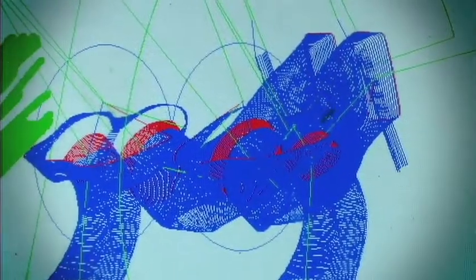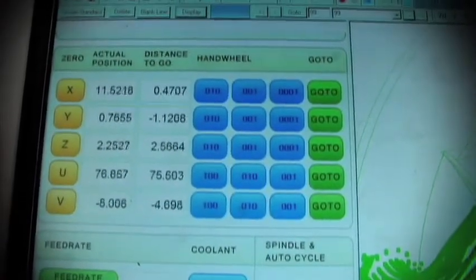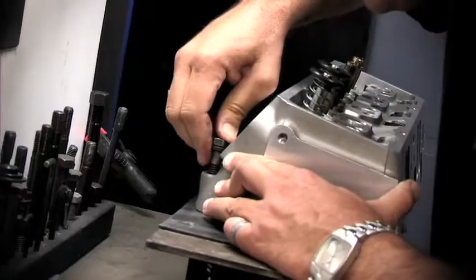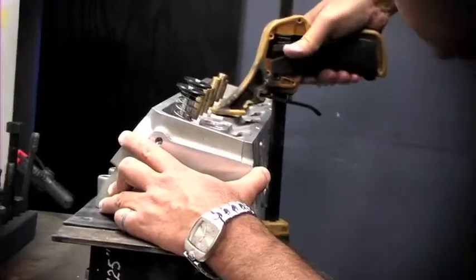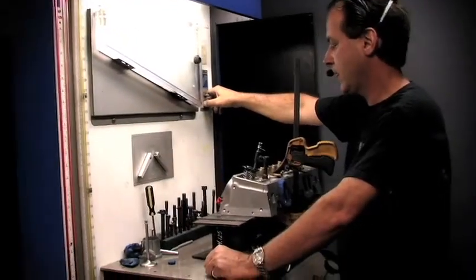Let's get started. Before you can begin the actual CNC porting process, you must have a port design that the CNC machine has been programmed with. This port design is a map of what and where to port in your cylinder head. Avenger, as does all CNC porting companies, starts with a hand-ported design. With an extensive R&D process, Avenger fine-tunes each port design with their Superflow flowbench to ensure maximum airflow.